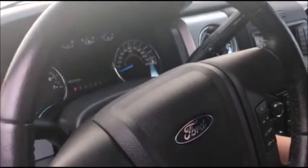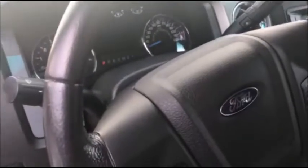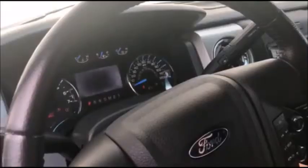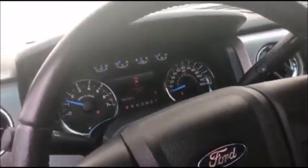And there we are — 2013 F-150 with the Smart Pro, clearing the keys. So close it up. Now let's move on.